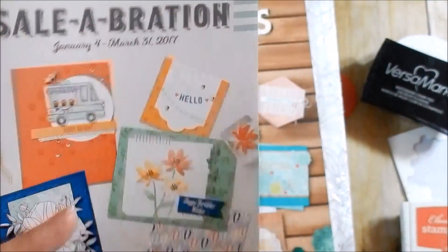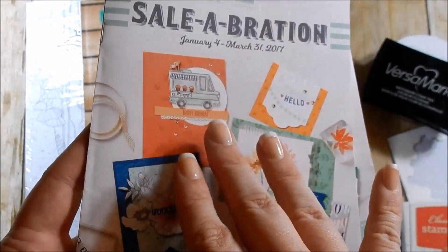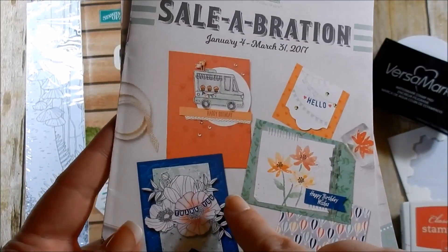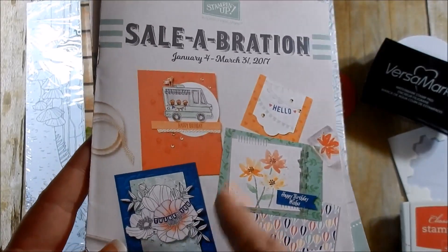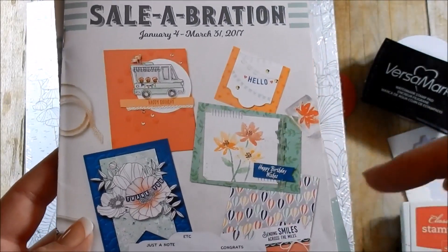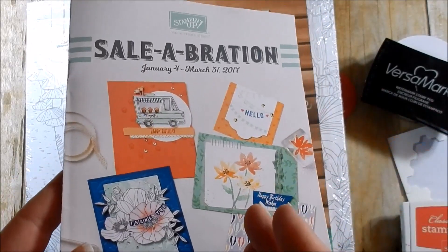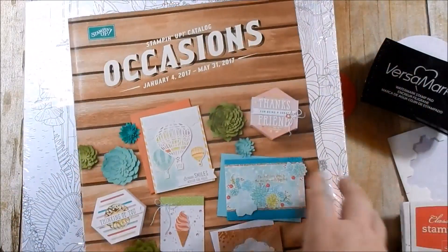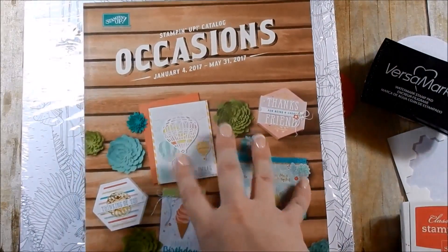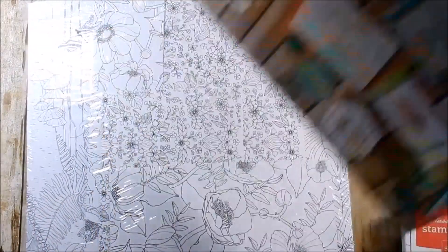If you want any items in Celebration, every $50 you spend you get to choose one free item. If you spend at least $50 you're also a part of my card kit club for the month. Make sure to use that hostess code down below — if you don't use the hostess code you're not a part of the card kit club. If you place an order with me you will be sent an occasions catalog, good till May 31st, and you'll be put on my mailing list for a year.